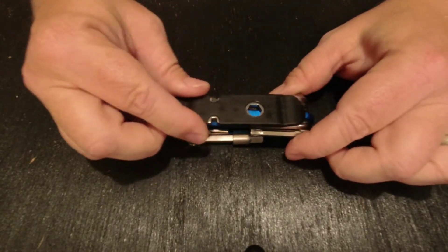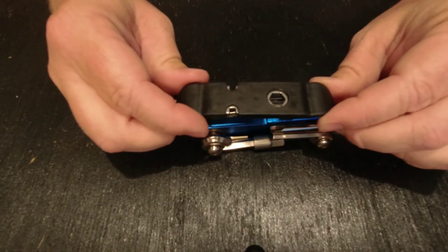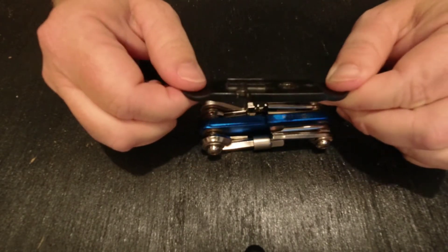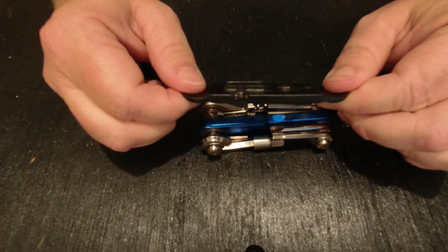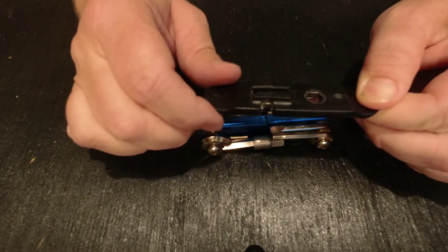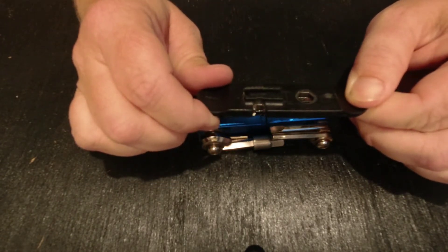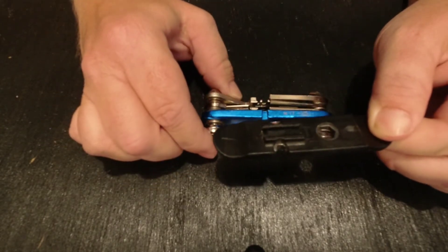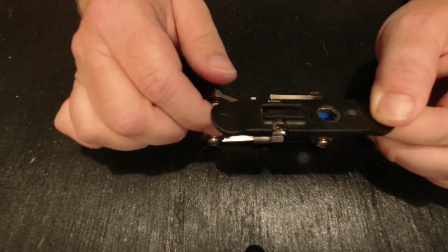We'll start with the tire tool. This is of composite construction — plastic and metal — with a metal backbone covered with plastic to protect your rims when it's in use. The attachment point is plastic also, which worries me a little bit that when it wears it may not stay on the tool quite as effectively, but that hasn't been an issue so far.